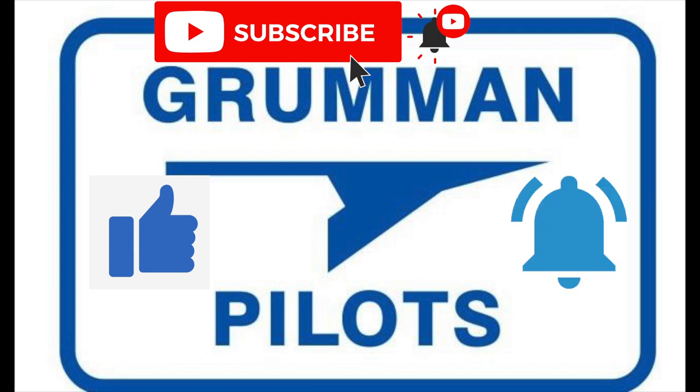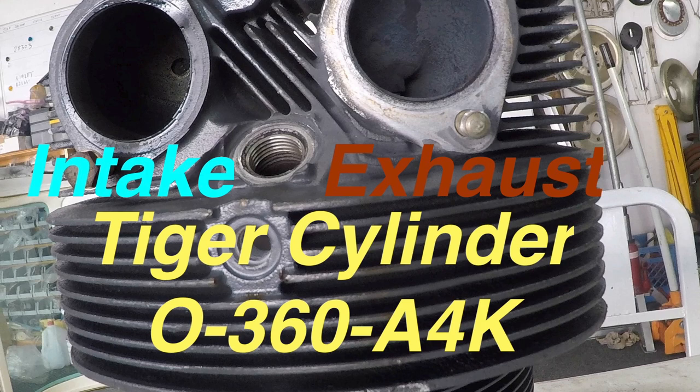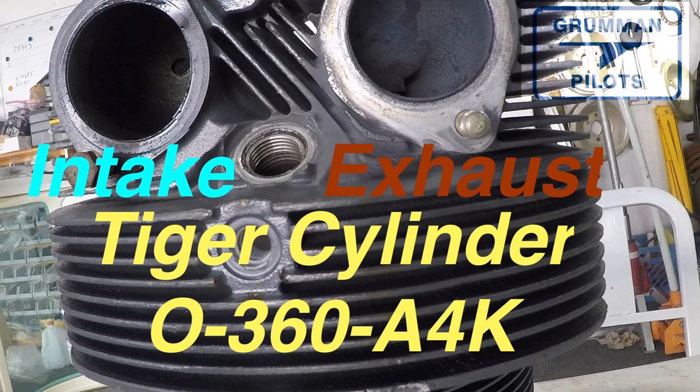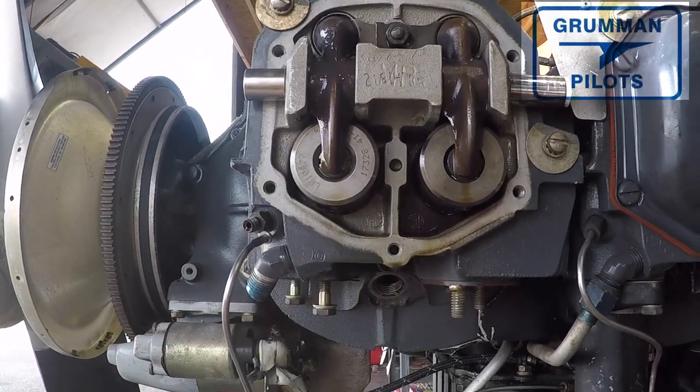Here's the cylinder that we've removed from the airplane, just sitting on the table to be photographed. We've labeled the intake and the exhaust. This is off of a Tiger, the O360-A4K.